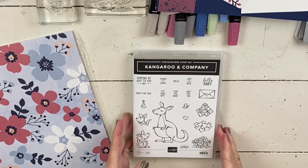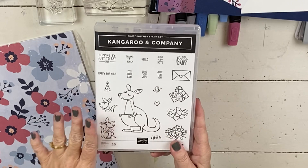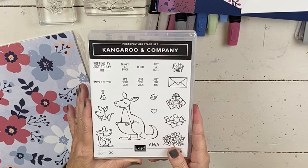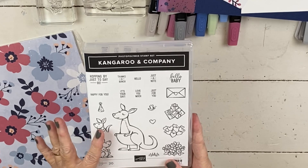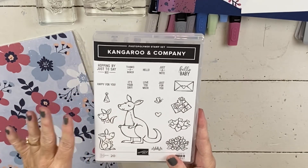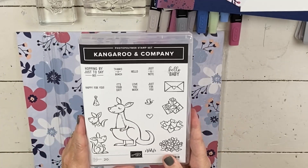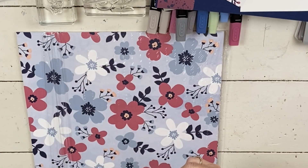Today I'm going to use several new things. One is the Kangaroo and Company stamp set - this is what our card is based off of. This stamp set bundle is one of my classes in January, so I will post the class link down below this video and you can go to my website to read the details. The stamp set itself - you can use the kangaroo or take it out and use the flowers, hearts, presents, the little envelope, party hat. It's got some fun words and the dies are super cute. We're half Aussie in our family - my husband's from Australia and my daughter was born there, so she has dual citizenship.